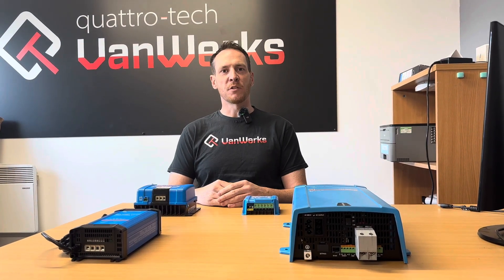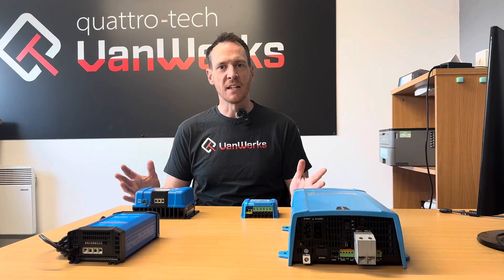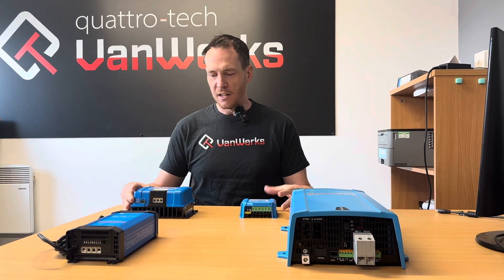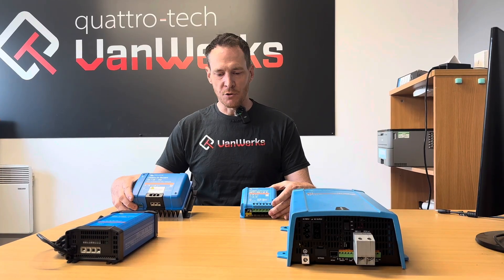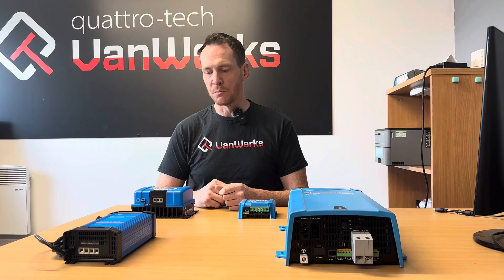Hi, I'm Matt. Welcome back to Quattro Tech Vanworks YouTube channel. Today I just wanted to go through some of the electrical options that we install on vans. As you can see, our preferred products are from Victron. There are other brands available, but these are our go-to products, and I'll explain why as we go.